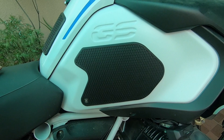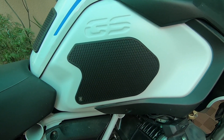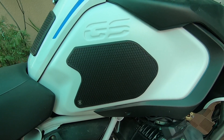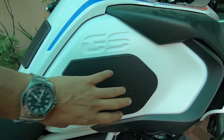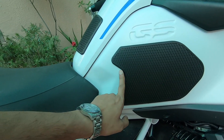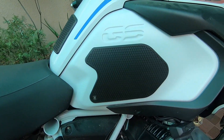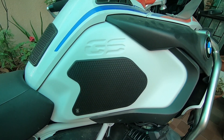I'll leave the link to this particular tank pad where you can purchase it. I placed the order from Bike and Biker and they shipped it to my place. I've shown you the DIY installation techniques so this can be perfectly aligned as per the symmetry of the bike and all the geometry lines. You can also try putting this tank pad on your BMW 1250GS. I hope the video was quite informative and useful if you are looking to protect your tank.